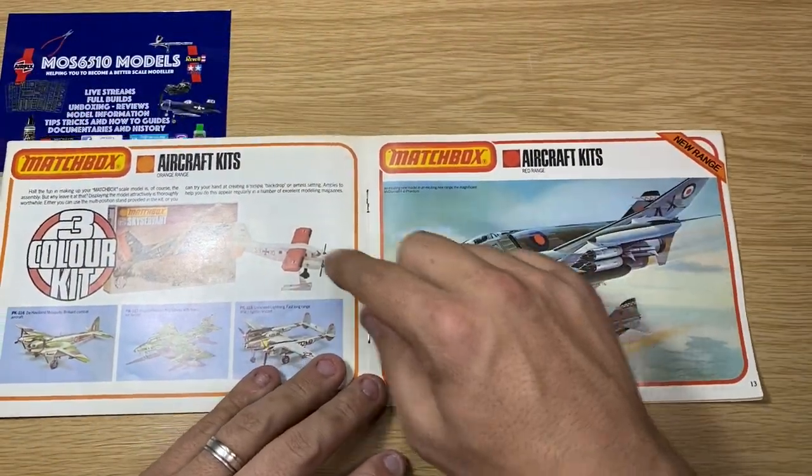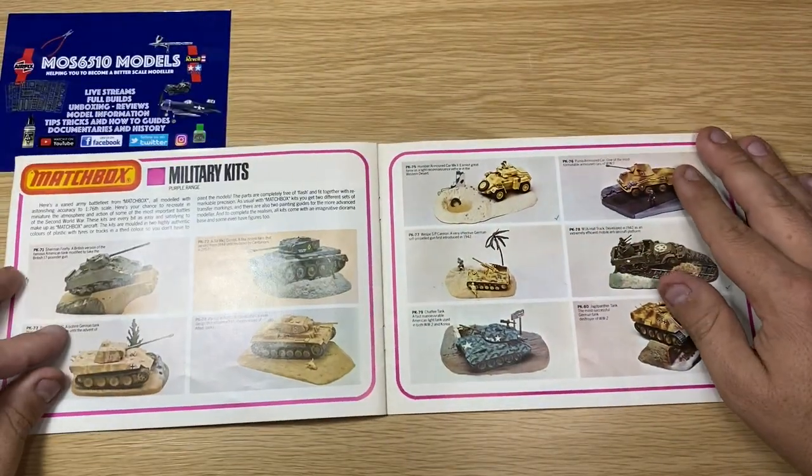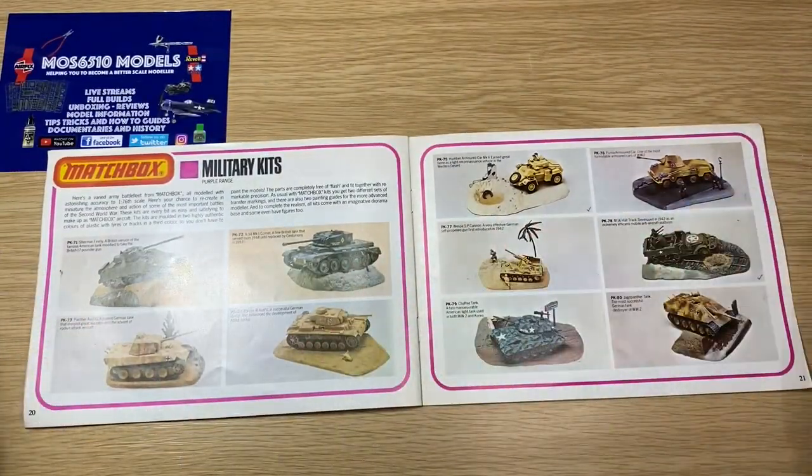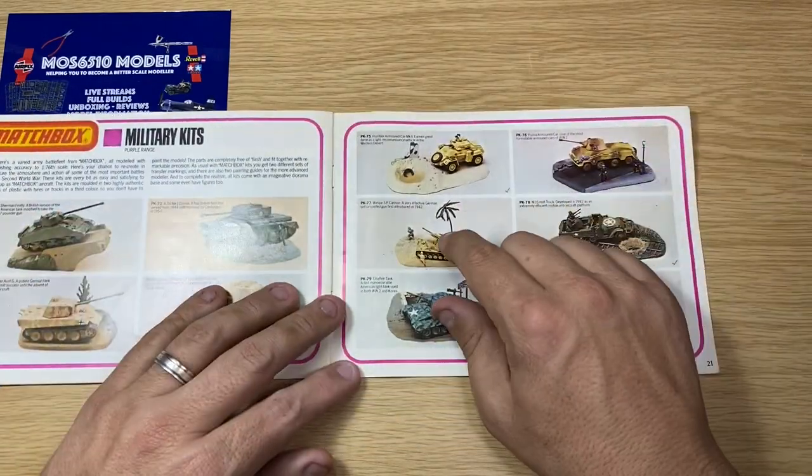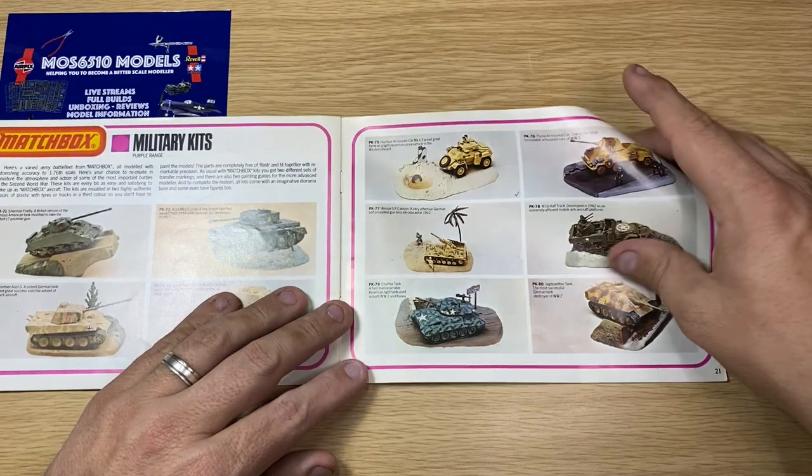Oh, look at the three-colour kit! Yeah, they used to come in three colours. And they also came with dioramas, so you had the bases to put the tanks on. You don't see that much these days. Look at that — you even got a palm tree there.